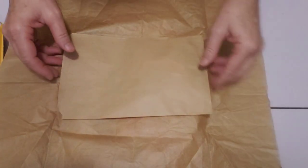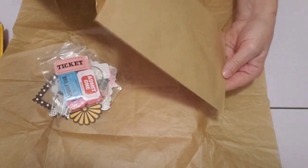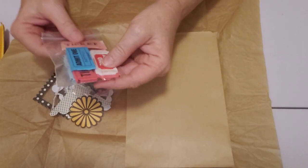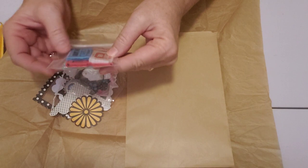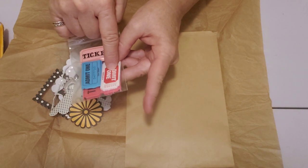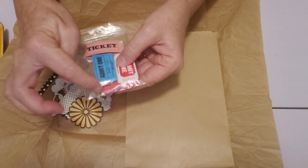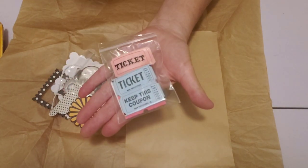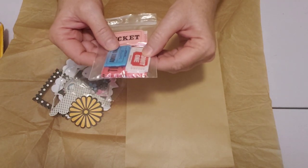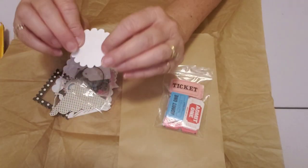Inside the bag there are some goodies and a neat bag I can reuse. There are some tickets in pink, blue, a bright blue, rosy pink, red and white, light pink, and dark pink — all different from the tickets I already have in green, yellow, and red. Very cool.